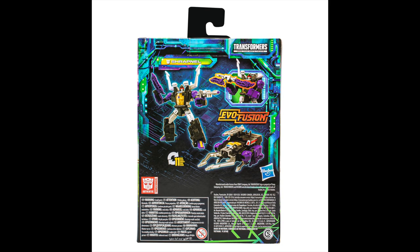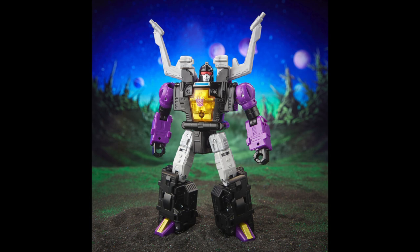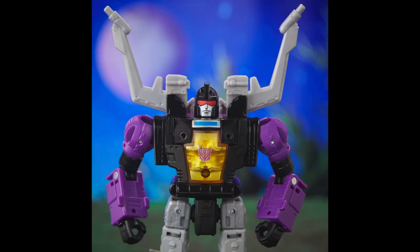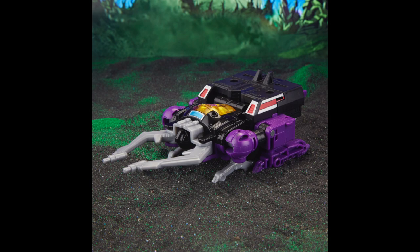Then we have a deluxe Shrapnel. I did pass on the Kickback figure — Shrapnel looks cool, Kickback looks cool — but I like having my Insecticons all small. I have my core class Insecticons so I'm good. I don't need to get these bigger versions, maybe later I'll change my mind, but for right now that's a solid pass. And I think it's cool they're continuing — we just need Bombshell.